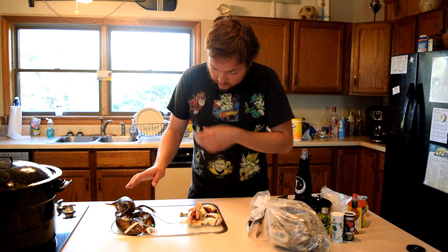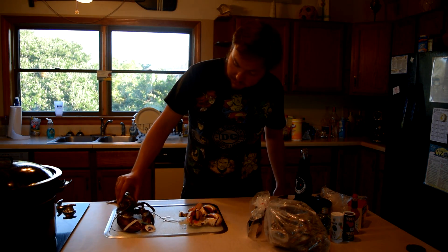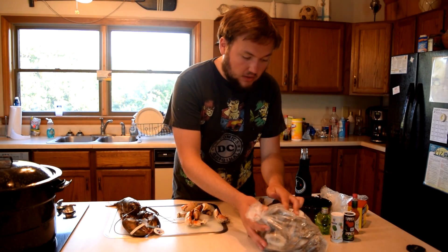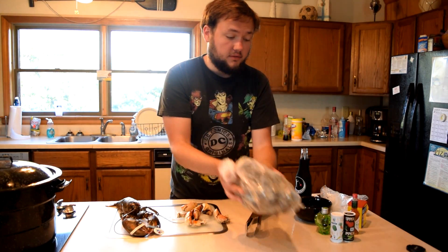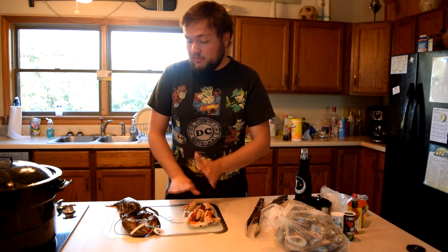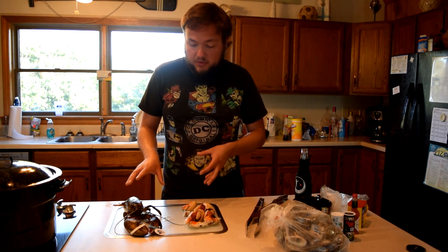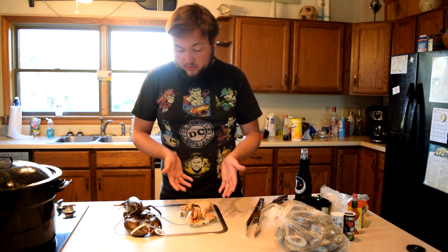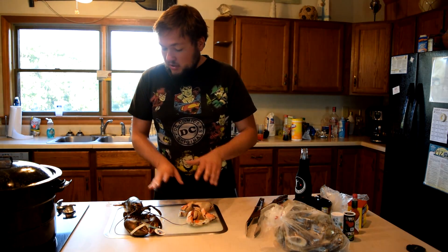We've got our live lobster here - he's starting to wake up, I just took him out of the fridge. We've got these awesome stone crab claws, and two dozen oysters which we're going to eat raw. We're going to cook the lobster in the most traditional way possible. They fly these in from Maine - he was expensive, but I've never actually butchered one myself. The water left over we're going to use to heat up the stone crabs, since those are already pre-cooked.